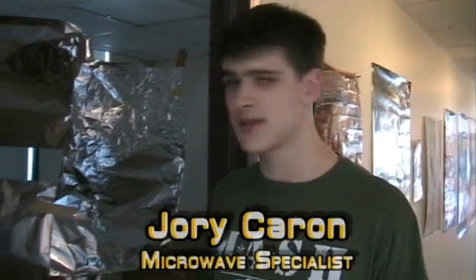We have acquired six microwaves and we've decided to test them, see what they can really do. Are you ready for this? Let's do it.